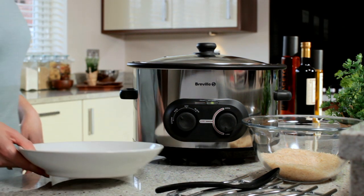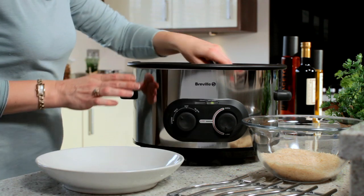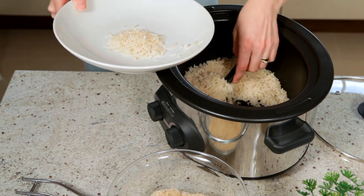When the cooker detects that the rice is done, it automatically switches to the keep warm mode. Let it stand for 10-15 minutes, then stir gently with the spoon supplied. Perfect!